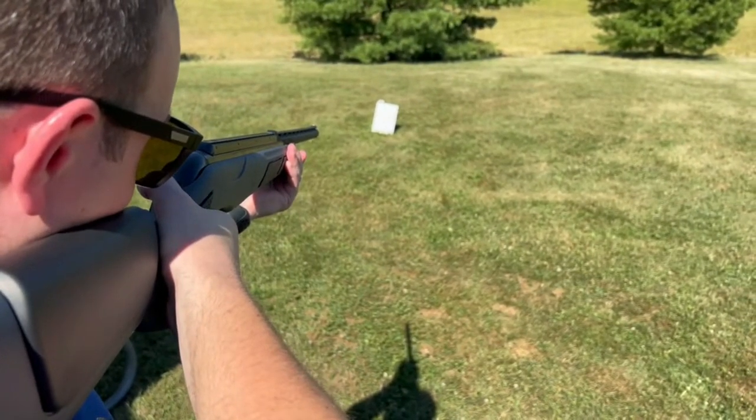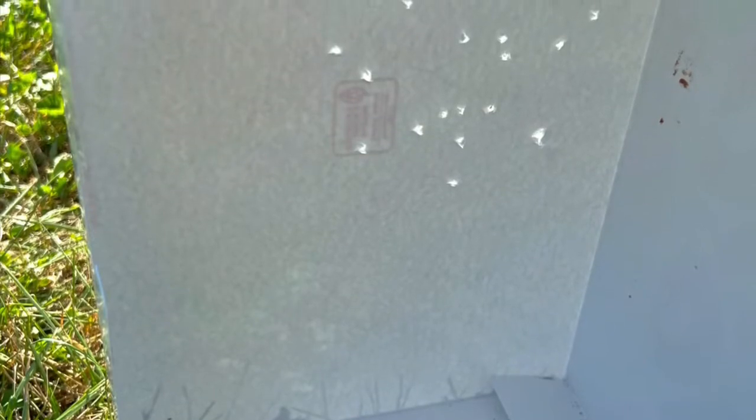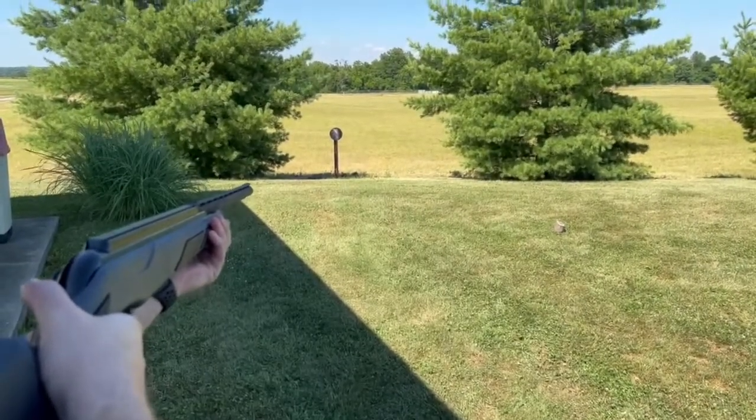Now we're going to shoot the shot shell at 10 yards. Now we're going to shoot the .22 caliber lead pellet.